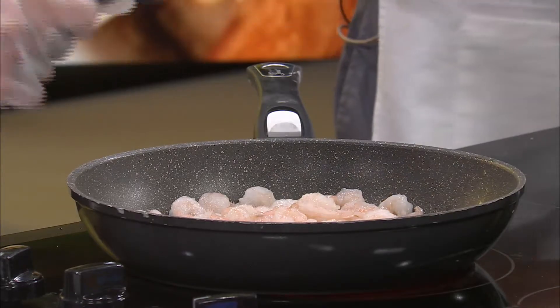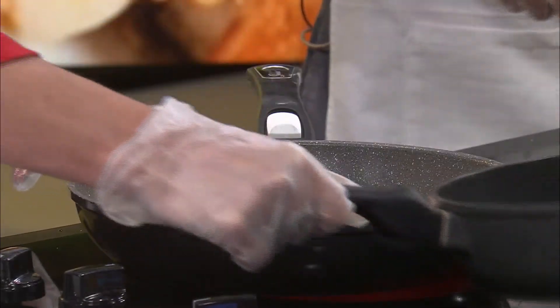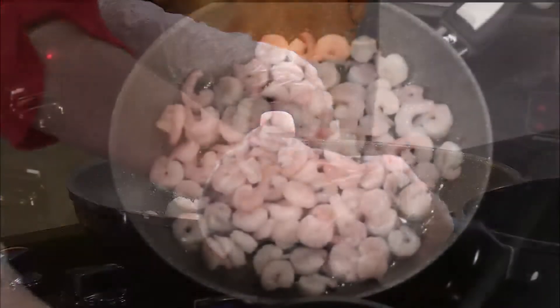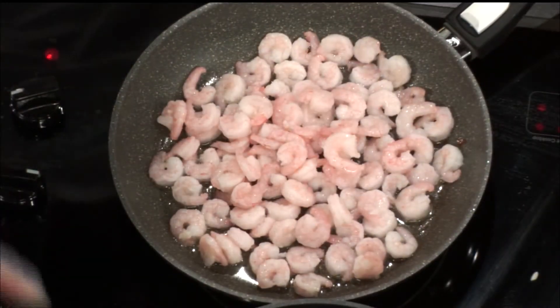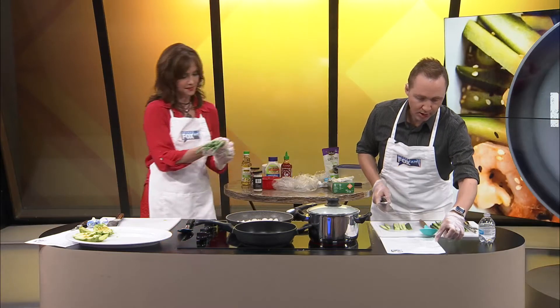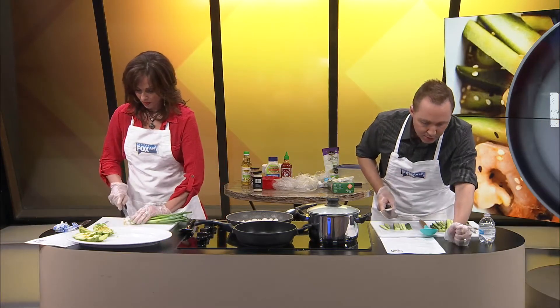Jeremy, I suggested that we toast the sesame seeds because I think they'll be better if we do. So that's what we're working on here — we're gonna turn that up a little bit too. And then we need to cut some scallions — four scallions, thinly sliced.